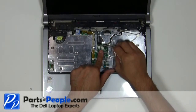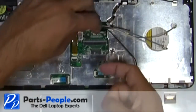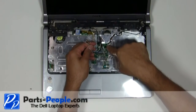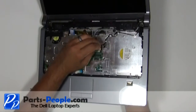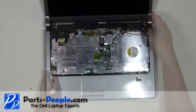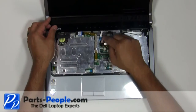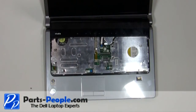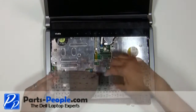Connect the power button wire to the motherboard. Pass the antenna wires through the motherboard to the bottom. Install the keyboard cable onto the connector and press down on the latch.